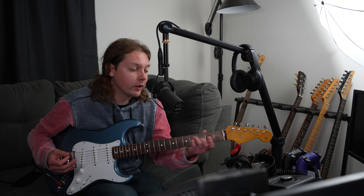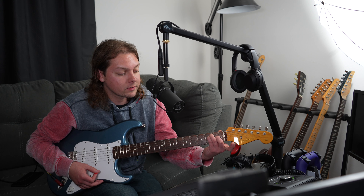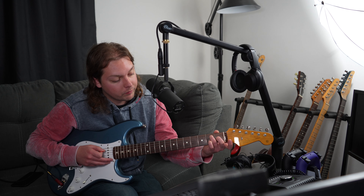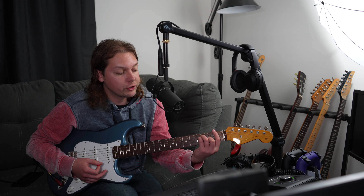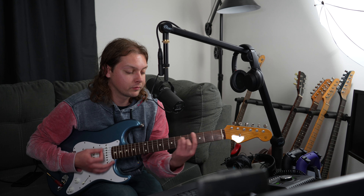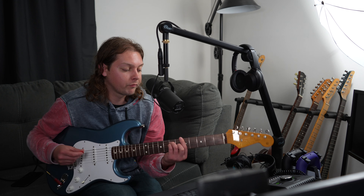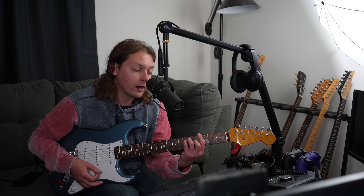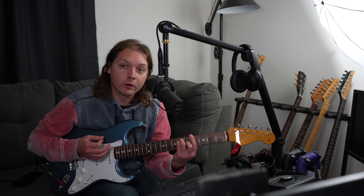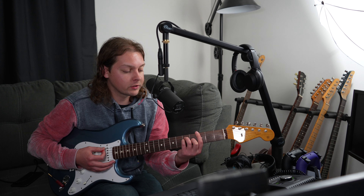If you haven't seen the bar chord video, a bar chord is just playing an E shape and then moving that shape up and dropping your pointer finger down. What I'm doing there is a down stroke on the G, an up stroke on the G sharp, and a down stroke on the A — that's what's giving it that feel.